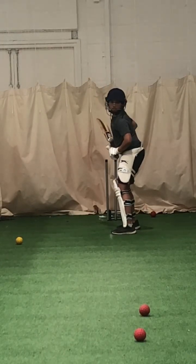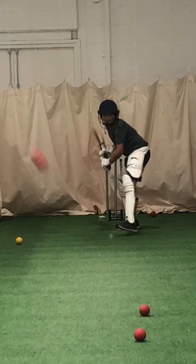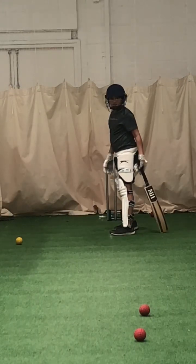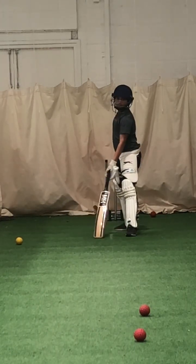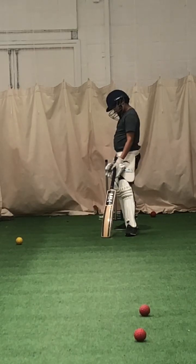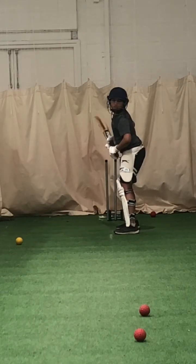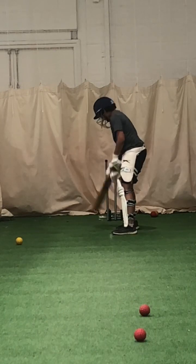Ready? Work hard. Toes. Better. Where's your foot though, Joel? Where's your left foot? On line with leg stump. Where's the ball? Outside off stump. We need the two to meet, yeah? Try and work hard getting that left foot closer to the ball. That's a bit better. Well tried. Keep working.